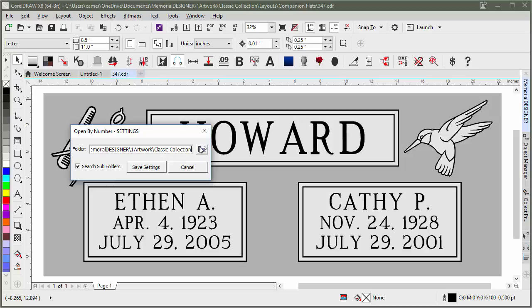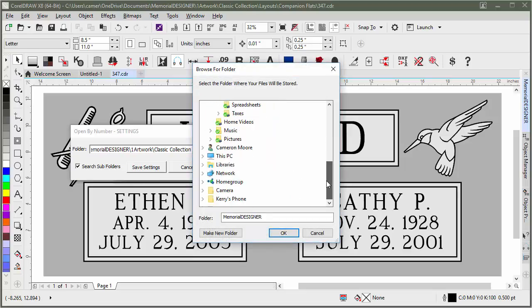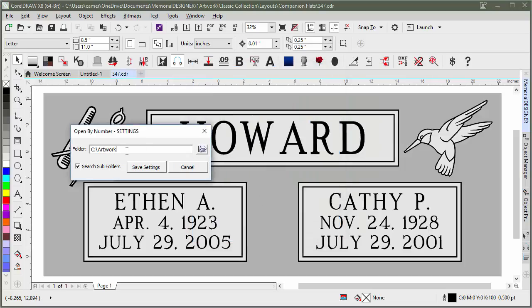If you want to point to a new folder, click the Browse button and choose a different folder on your system, or even create a new one. I'll go to the C drive and create a new folder called "artwork." Now it's set to search through that folder. You'll probably want to check Search Subfolders so it searches inside any nested folders too, though more subfolders means a longer search. Once set, click Save Settings.